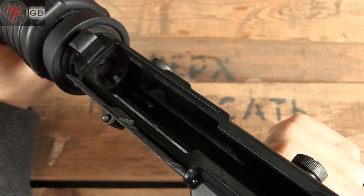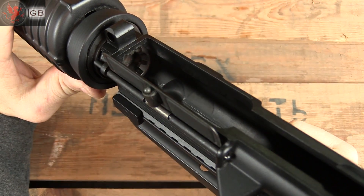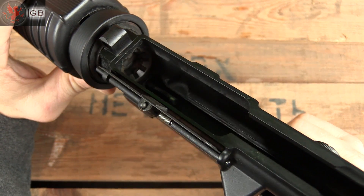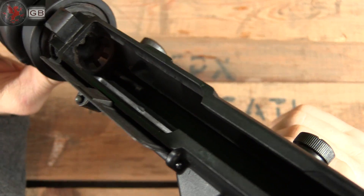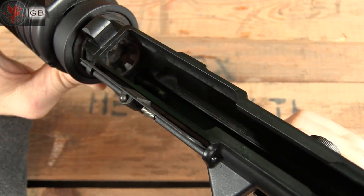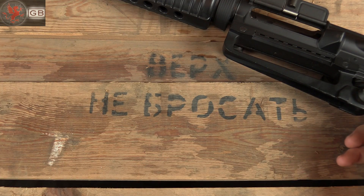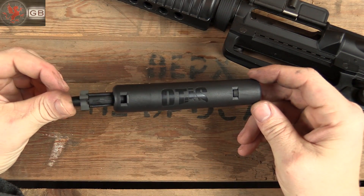Another nemesis of the AR shooter is cleaning out that star chamber. Those locking lugs do a great job of holding the bolt through some pressure, and also do a great job of collecting a lot of crud. As you can see, mine is a bit abused. From Otis we have this — a star chamber cleaning tool.